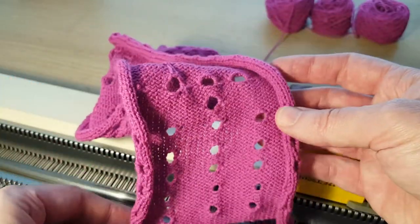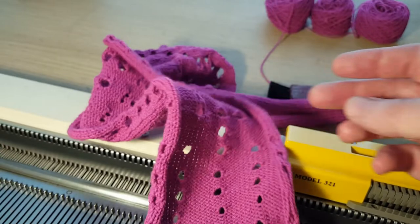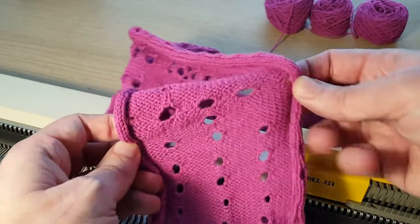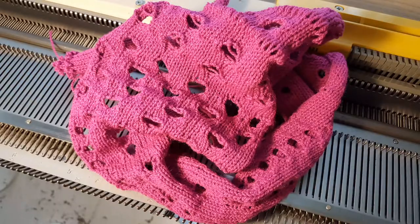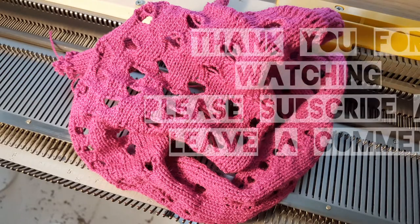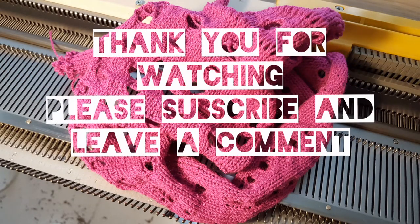I would look at other videos to see the effects that are created, and some people apply it differently. Thank you for watching the video — I hope you liked it. I will see what the next project is going to be. Please subscribe and leave a comment, as it would be nice to see what you think of the video. Thank you very much for watching.